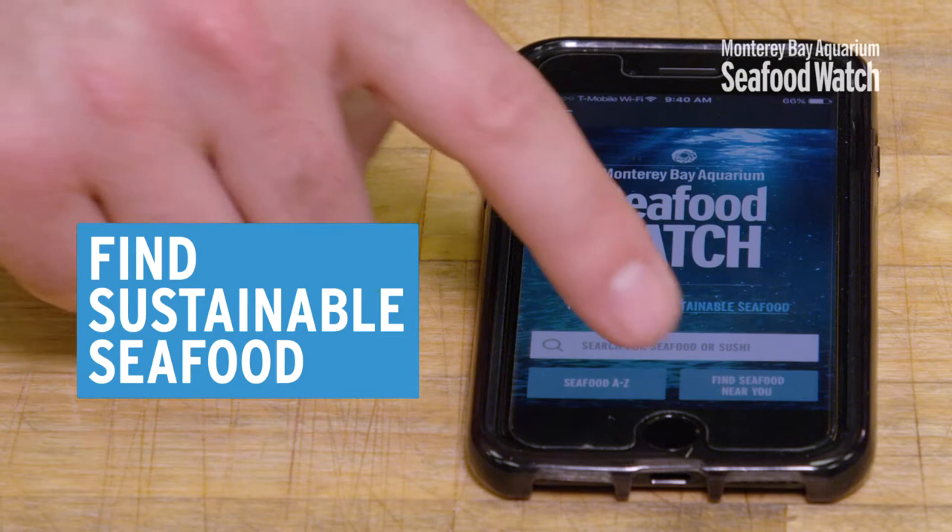All right, the first thing you want to do guys is find your seafood. You want to make sure you're buying from a responsible source. You can find those sources on the Seafood Watch app that you can download to your phone.